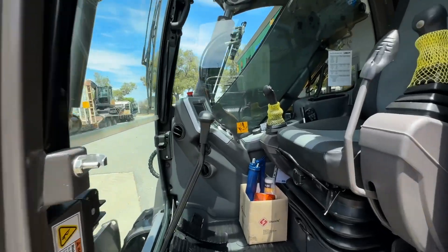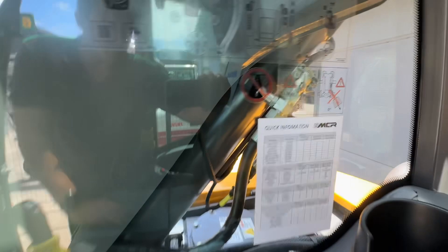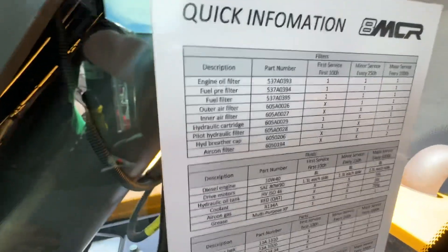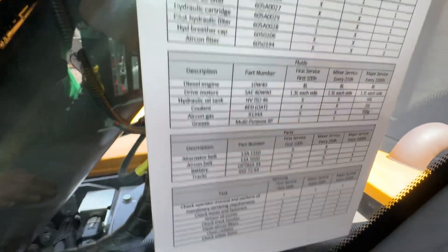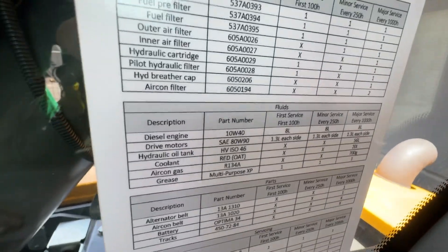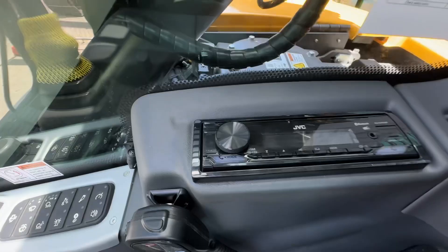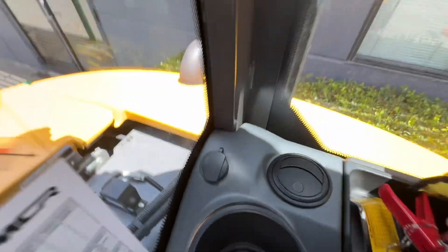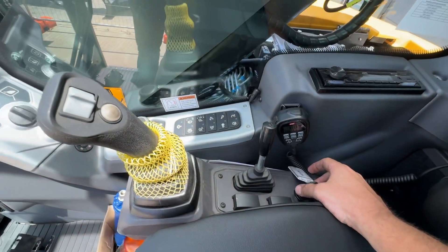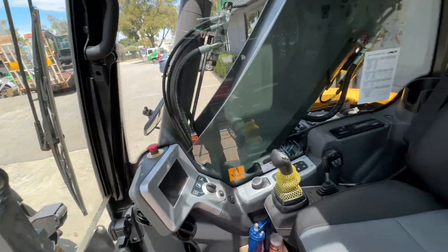In the cab, we've got your emergency stop button, UHF, and a quick information sheet — quite handy. It shows you what filters you need and when. Check the operator's manual for all your servicing requirements, engine oil volumes, and everything you need. There's the radio and a cigarette lighter point. I'll send you the link for the basic controls video, and this video shows you anything special on your machine.